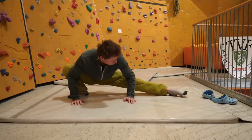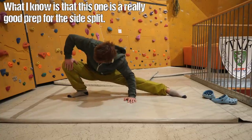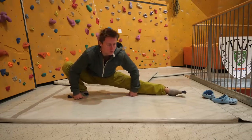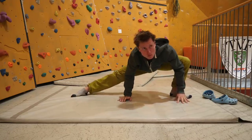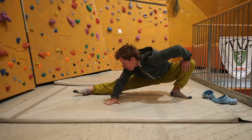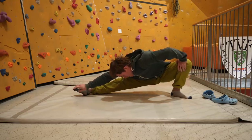I always start with a mobilization routine — moving through all the major joints: shoulders, elbows, wrists, hips, knees, and ankles. Taking each joint to its limit stimulates the cells lining the cartilage to secrete lubrication fluid.